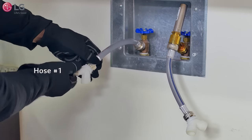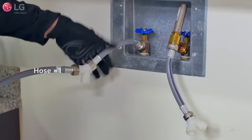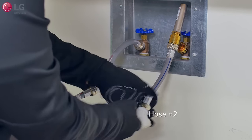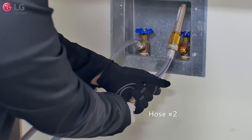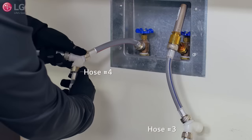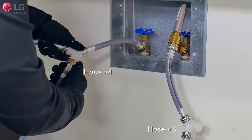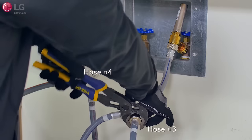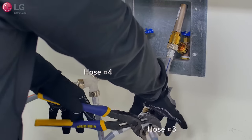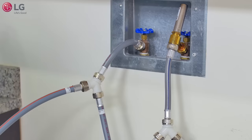Now connect the main washer's hot inlet hose to the hot water faucet's Y connector, and do the same for the main washer's cold inlet hose, connecting it to the cold water faucet's Y connector. Tighten both firmly. Now take the sidekick's hot water inlet hose and connect it to the hot water faucet's Y connector. Do the same for the sidekick's cold inlet hose and connect it to the cold water faucet's Y connector, and tighten both firmly.